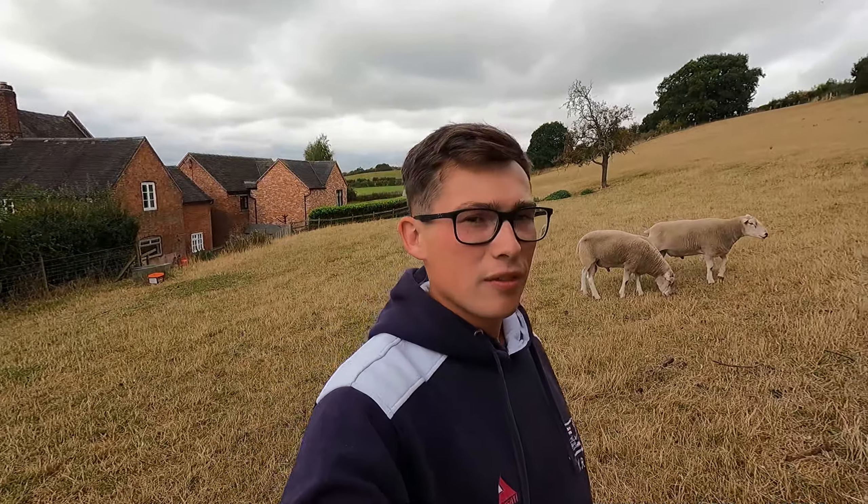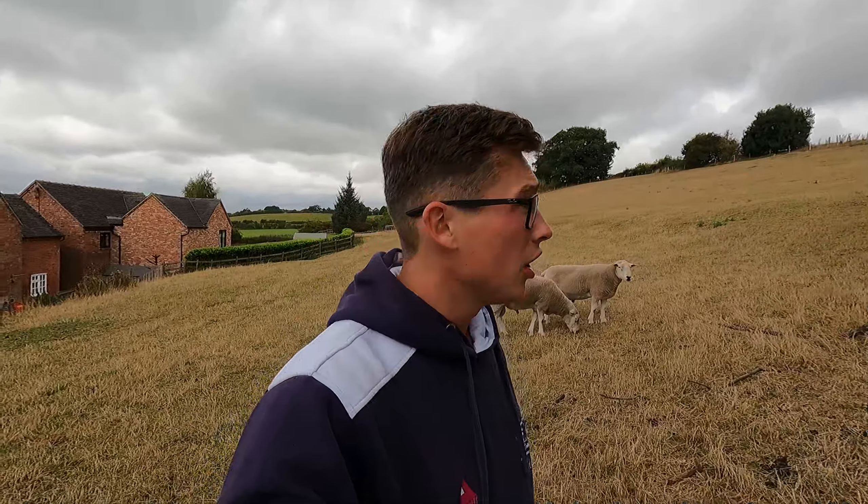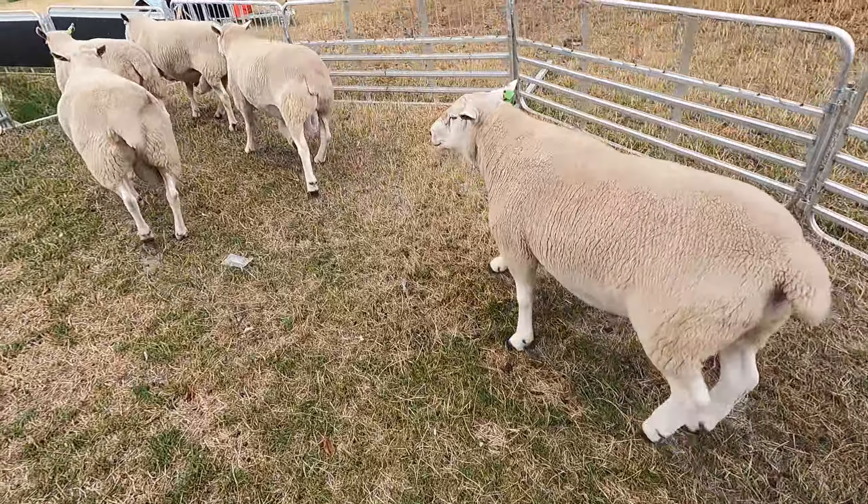We're just waiting for the vet to turn up. The question is: are any of these rams actually going to be duds? We've used all these before and they've all performed really well — it'll just be interesting to see if they're as good as we thought. Usually Goliath and Ignite My Fire go to 50-odd ewes. It'd be nice to know which ones are actually more fertile, so possibly we could put them to more ewes.